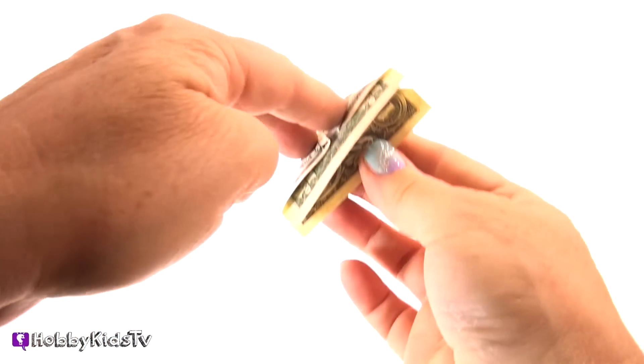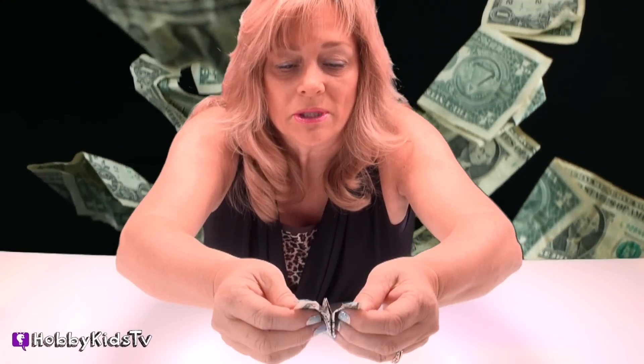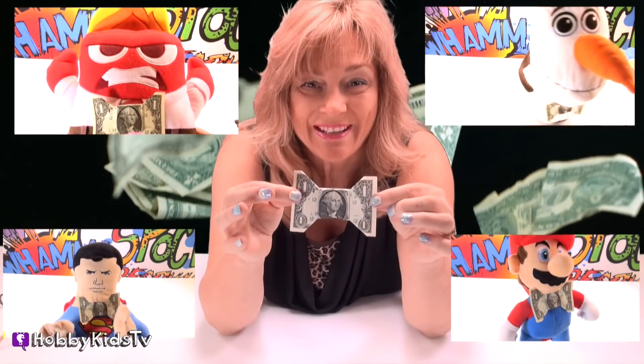Now this is the fun part. Put your two fingers on this side, and your other two fingers on this side. Now very carefully, you're going to open your dollar, and then push down on the middle. Guess what we made? That's right — we made a bow tie. Or if you're a girl, we made a bow.